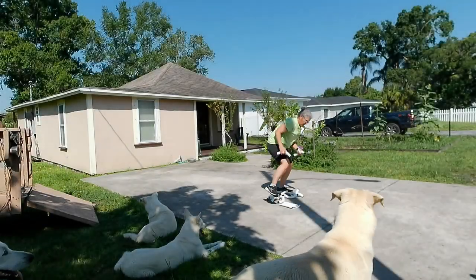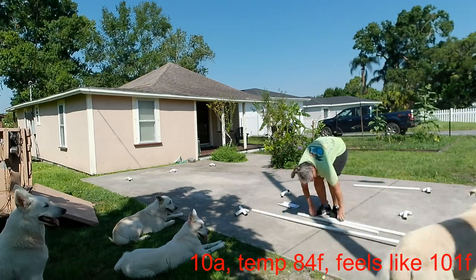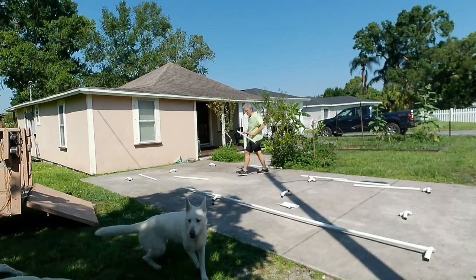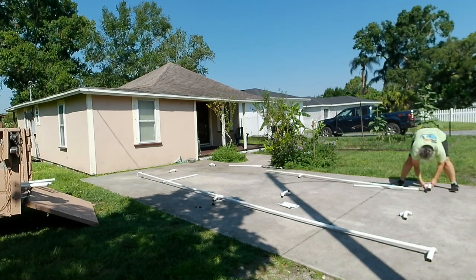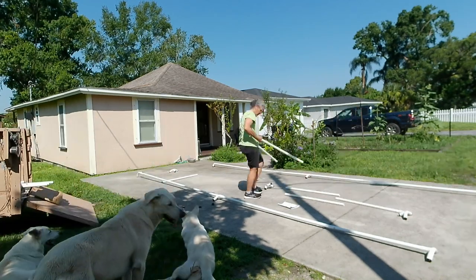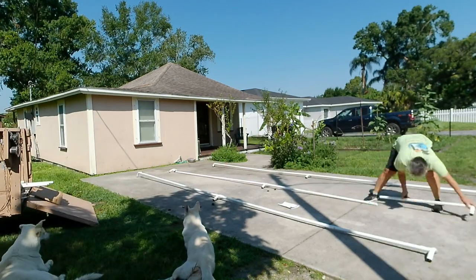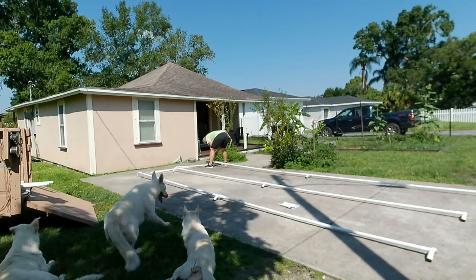Hello there, welcome back. Today's video I'm going to show you how I installed a 20-foot Harbor Freight car canopy. I purchased this on sale for a hundred and nine dollars. I opted to take out a three-foot section so that the gate would have a free swing to open up at my son's house.